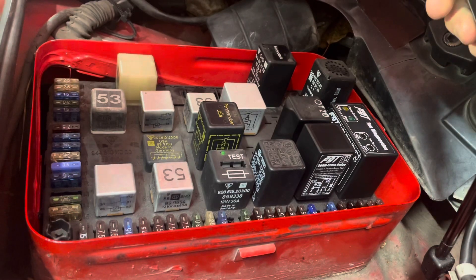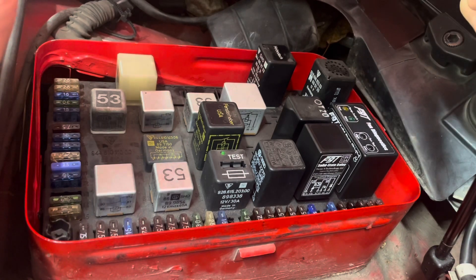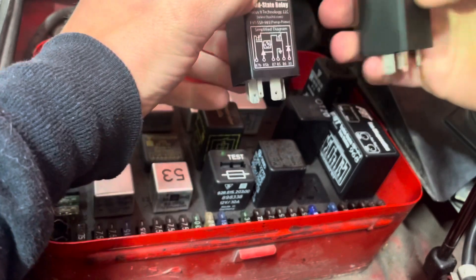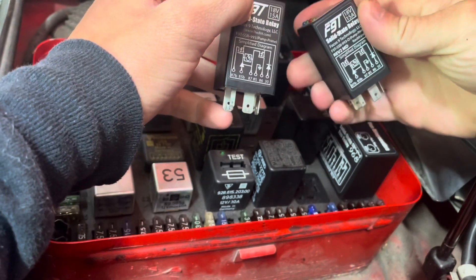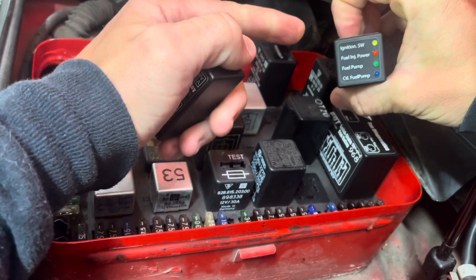Today we're going to talk about the Focus 9 technology relays. I made a video previously about the fan diagnostic relay. Today I'm going to talk about the DME fuel pump relay. We're going to be replacing this F9T solid state relay with an F9T solid state relay with built-in diagnostics.